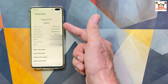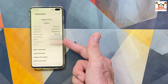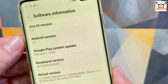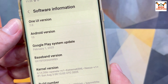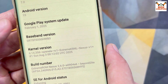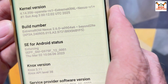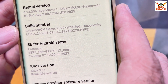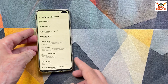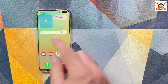The phone now correctly shows Galaxy S10 Plus, model number G975F, dual SIM with both IMEI numbers. Tapping Software Information, the phone is updated with the same One UI version and Android version. The baseband number is visible, and the build number shows Extreme ROM Nexus 2.6.0, codename Beyond 2 LTE — the phone is updated.